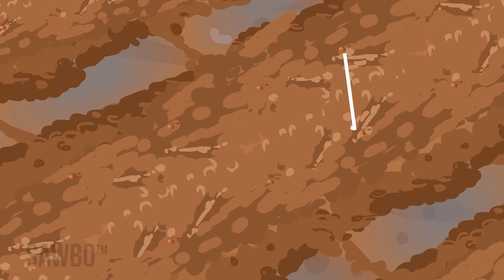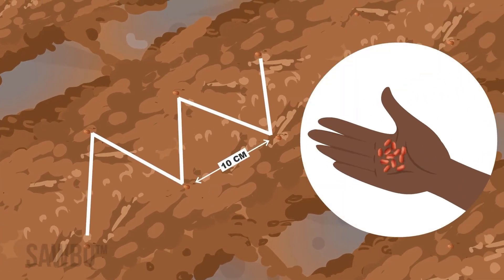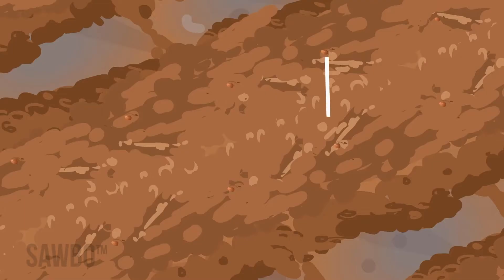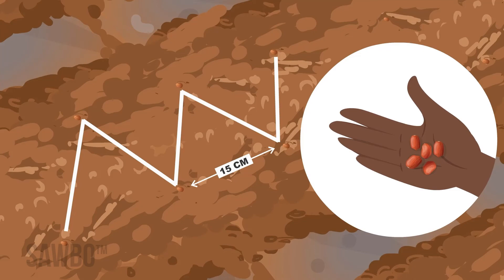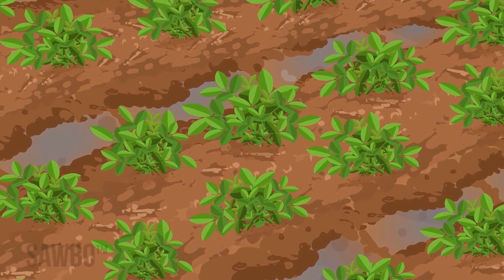Do not plant your groundnut seed too far apart. Plant using a zigzag pattern on top of the ridge. If you are planting small seeded groundnut varieties, plant a single seed every 10 centimeters. If you are planting large seeded groundnut varieties, plant a single seed every 15 centimeters.